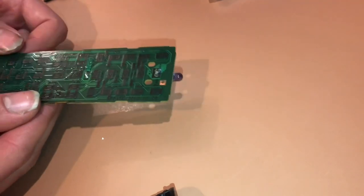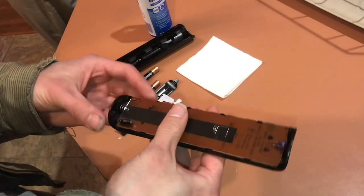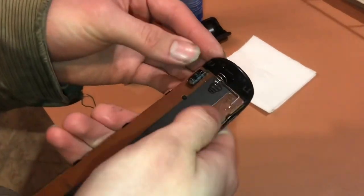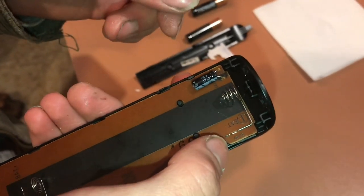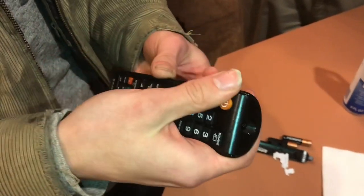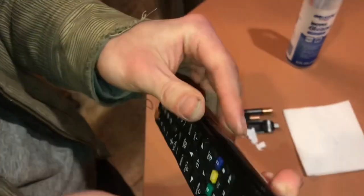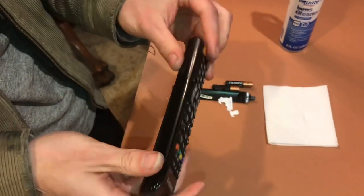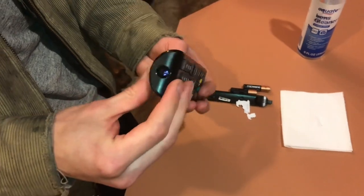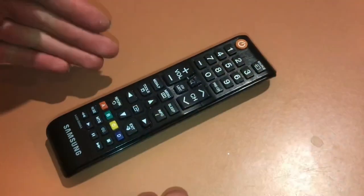As soon as I put it back together, everything worked. Now the easy part — putting it back together. I just need to get that little LED seated, and then there are some weak snaps down here to hold the board in place. Now the top can go on. Just go around and look at the edge, make sure everything is sitting flat. Put the batteries back in, and now you can see everything works. I hope this has kept you from having to replace your remote. Thank you for watching.